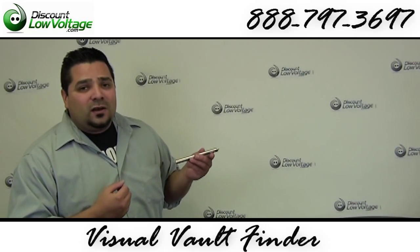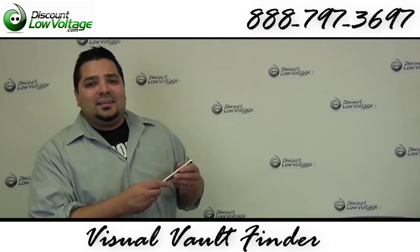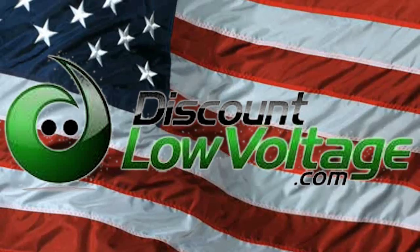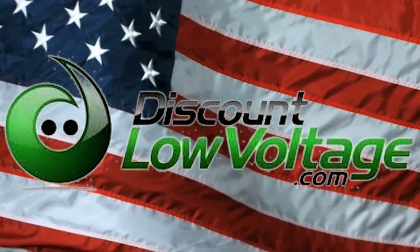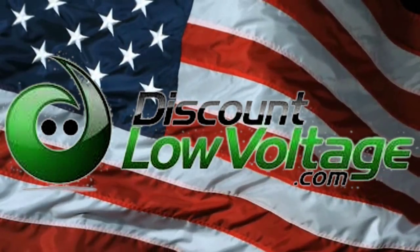You can go ahead and order this online and check us out on Facebook. If you've got any questions, call us. The number is 888-797-3697. We'll see you again.